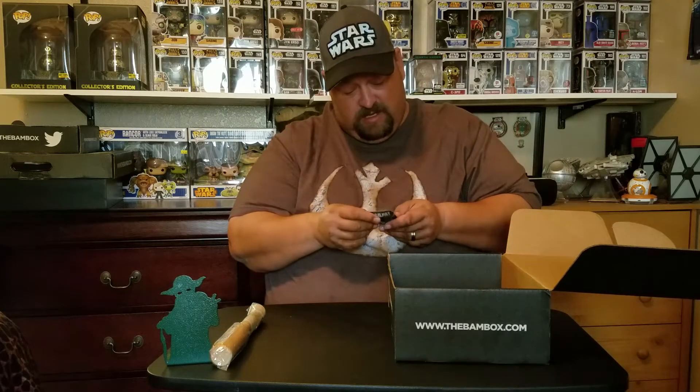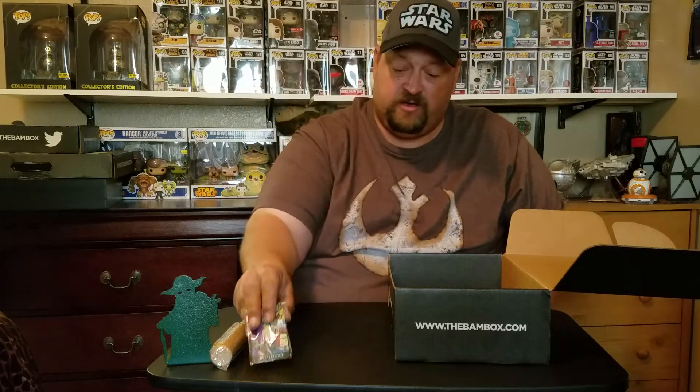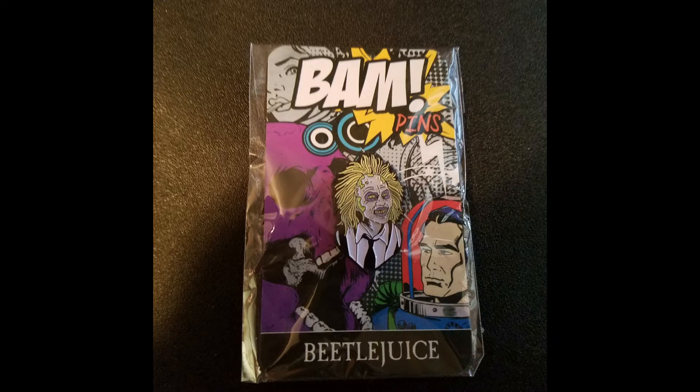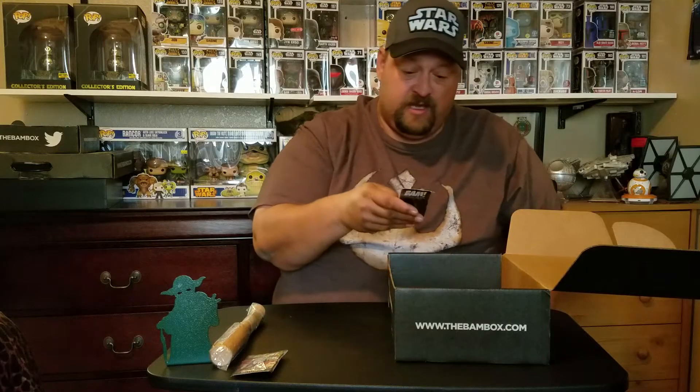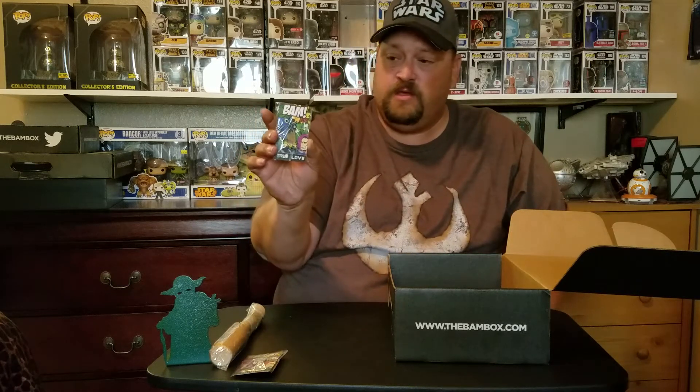Pens. I got Beetlejuice, which I already have, so that will be up for trade also. And I got the True Love group, which I have this one also. So I'm sure this one will be up for trade.